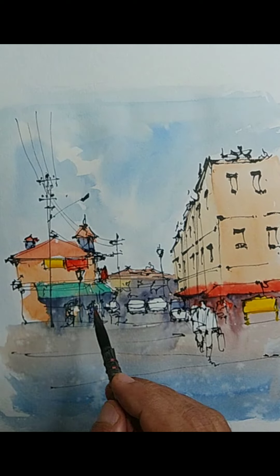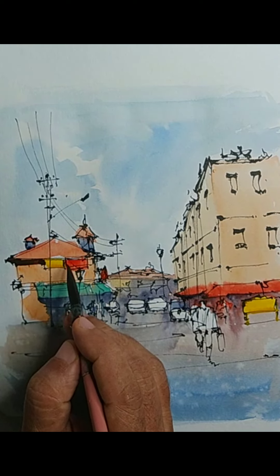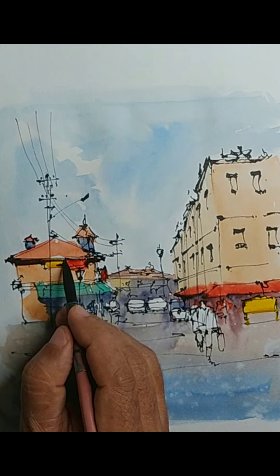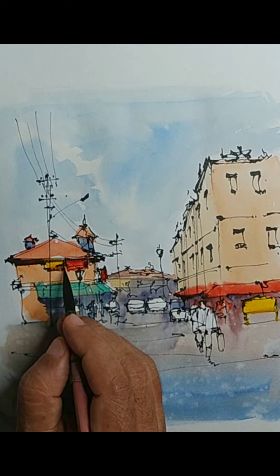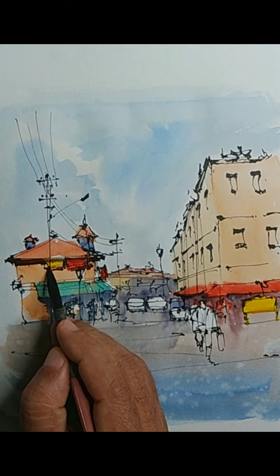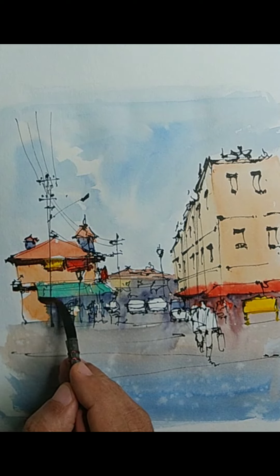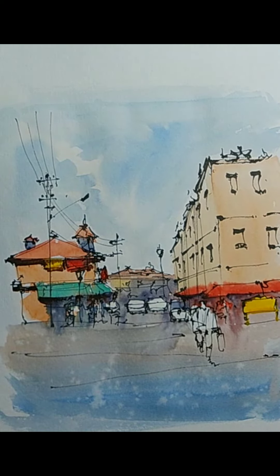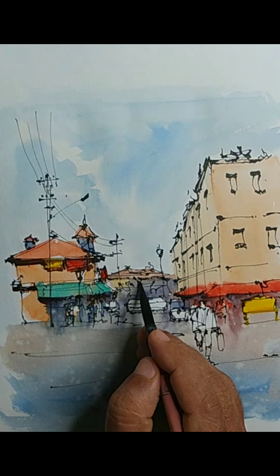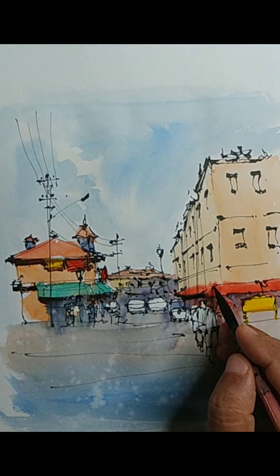Here I am using a round brush with a good tip. The brand I am using is an Indian brand called SR Brushes — I think it is Sitaram Stationery Brushes. Some shadows here and there — some of the initial colors went dry lighter, so we are reinstating some of those dark colors. Overall it should suggest that there is a building at the far end, so everything is a suggestion, not very precise details.